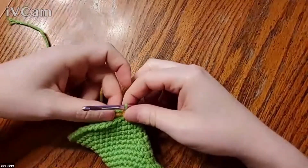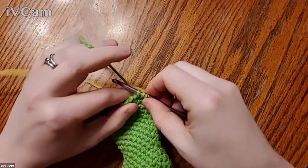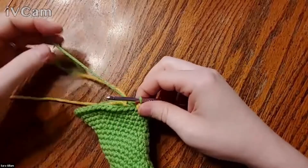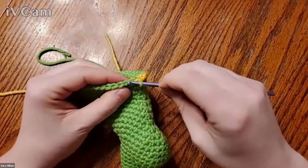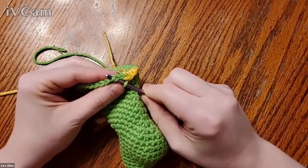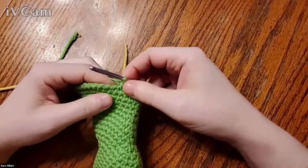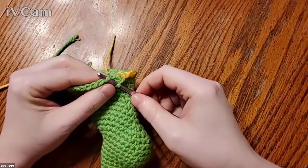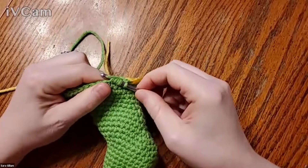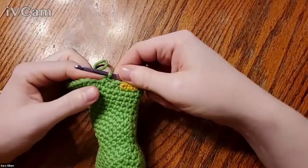The last thing I want to make sure to show you is an invisible decrease. A regular decrease: you pull up a loop, pull up another loop, yarn over, and pull through all three loops on your hook. That's fine, but it can gap a little and make a visible bump in the fabric. For an invisible decrease, there are front loops and back loops — you insert your hook under the front loop of the first stitch, then tip your hook down and insert it under the front loop of the next stitch without yarning over in between, then yarn over and complete your single crochet as normal. You can also do this with more than two stitches — here's three together. As long as you keep that loop nice and tight, it's a really nice way for decreasing.